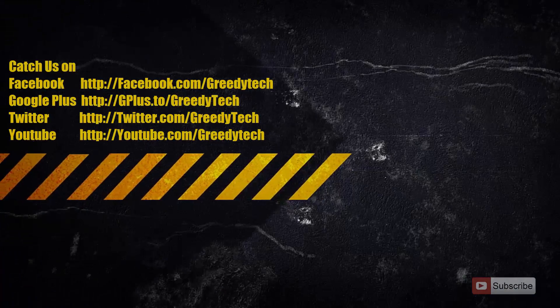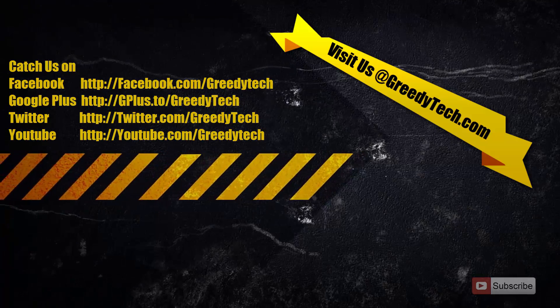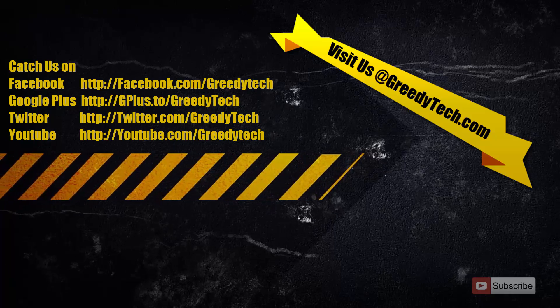That's it guys, thanks for watching the video. I hope you found this video to be helpful. If you like this video, give me a thumbs up and share it with your friends, and subscribe to my channel to see more videos just like this.